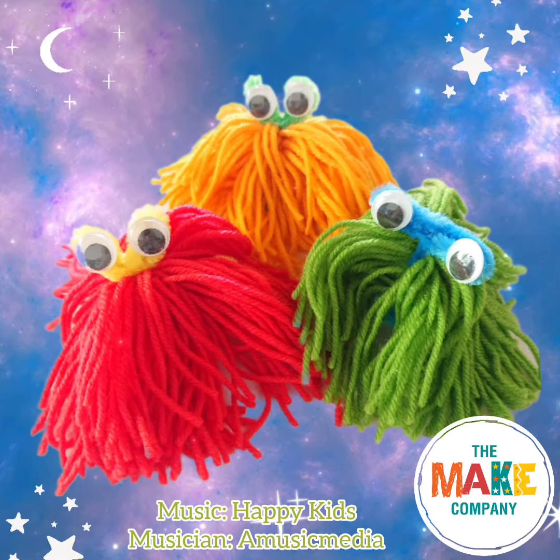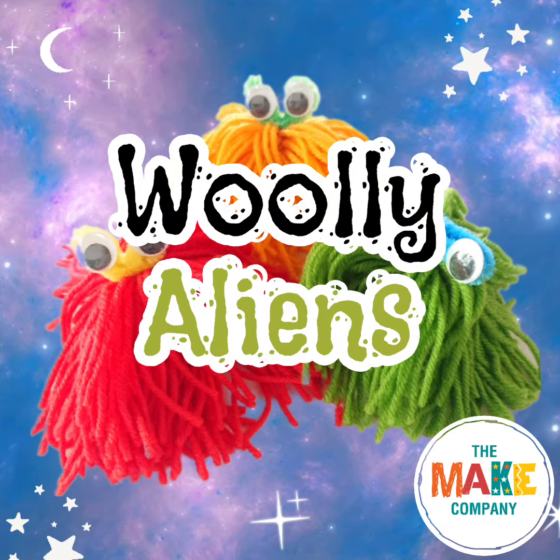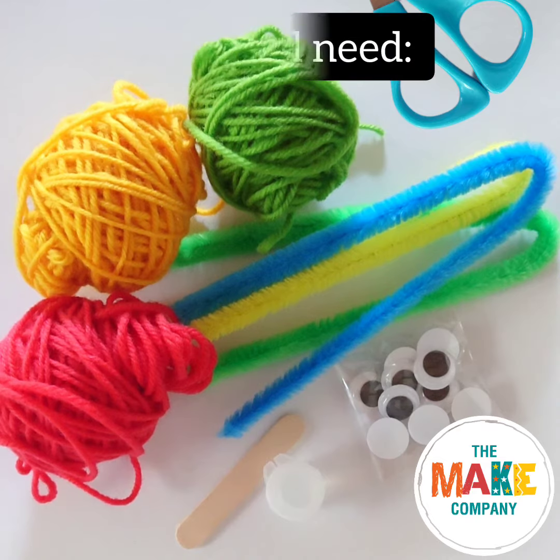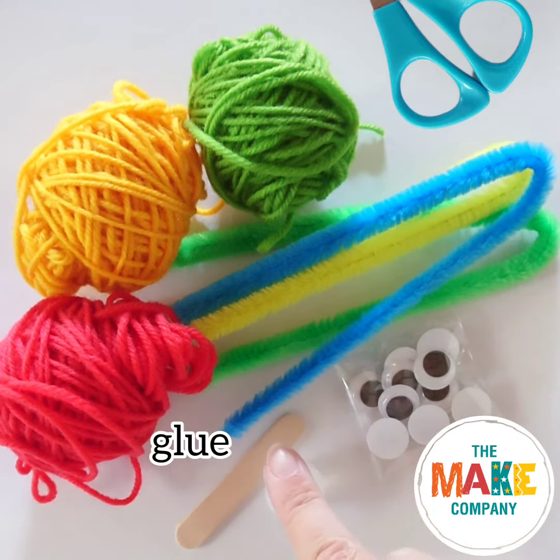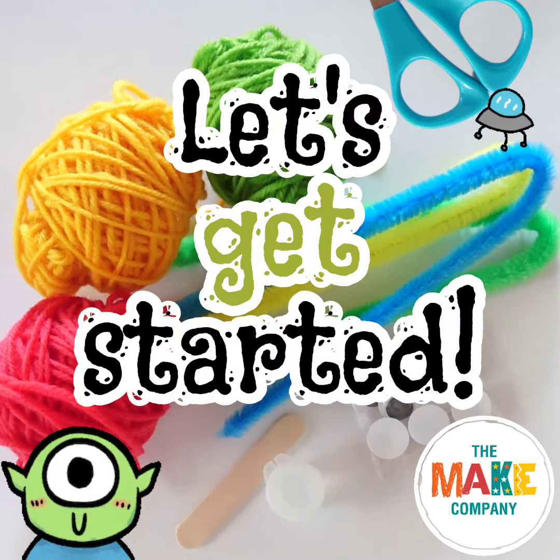Kia ora and welcome to The Make Company. Today we're making Wooly Aliens. You will need wool, pipe cleaners, googly eyes, glue and scissors. Let's get started.